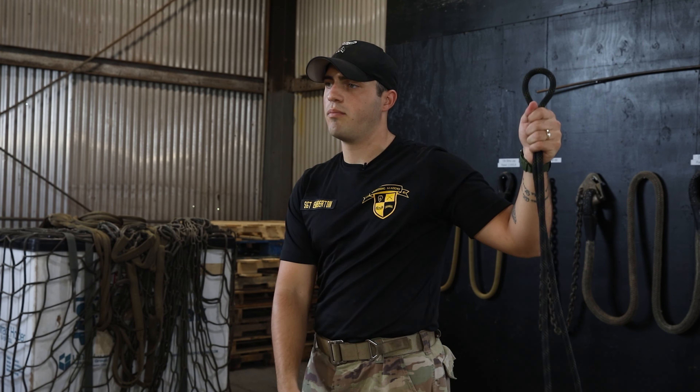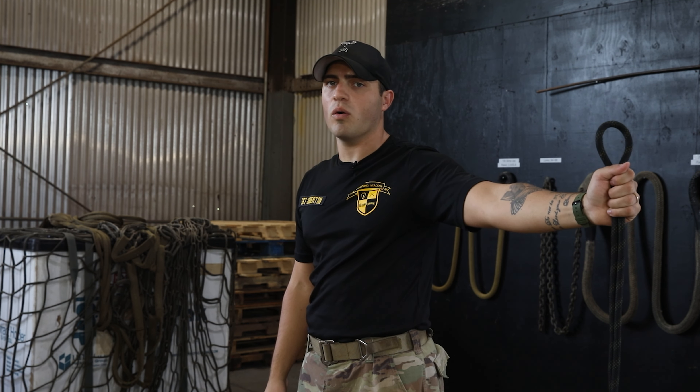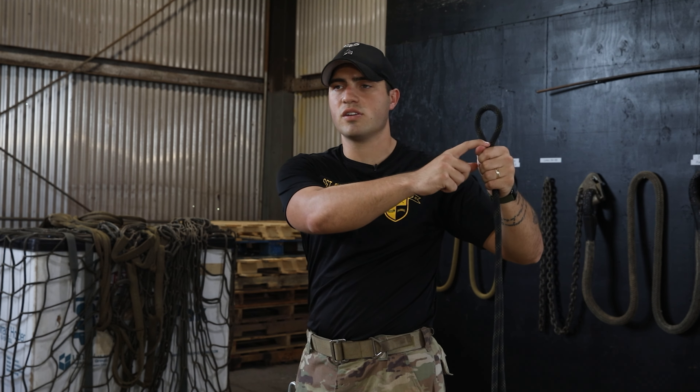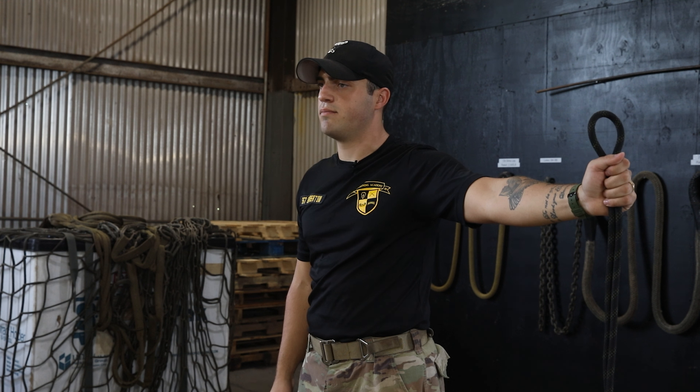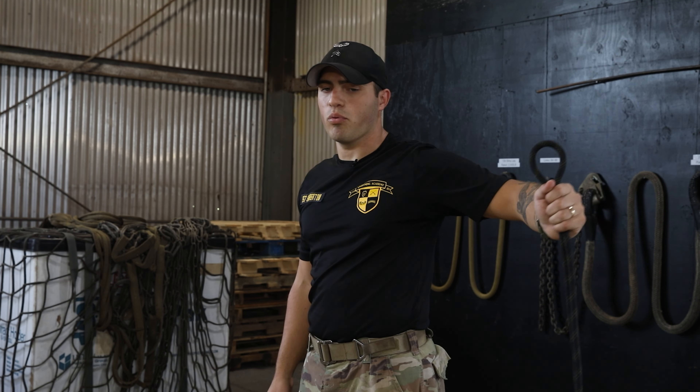First, we will talk about our break hand. If you're right-hand dominant, your right hand will be your break hand. If you're left-hand dominant, your left hand will be your break hand. I will be tying the seat as a right-handed repeller.